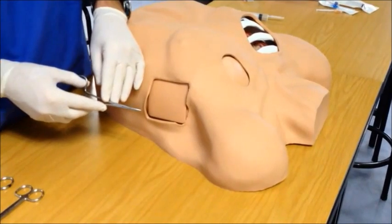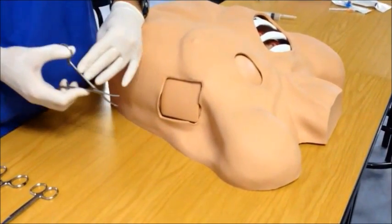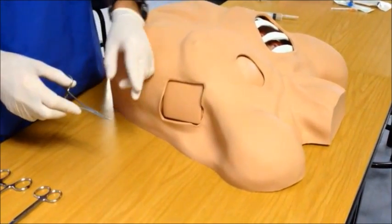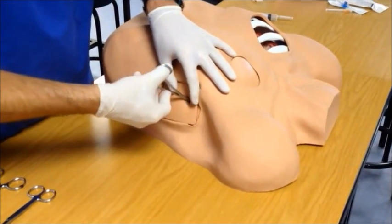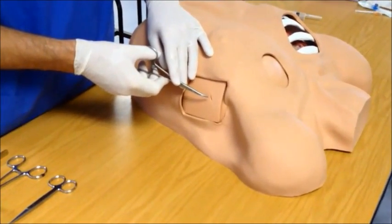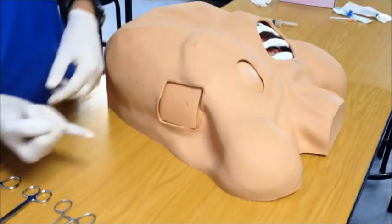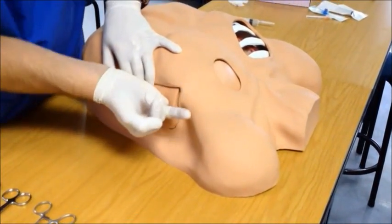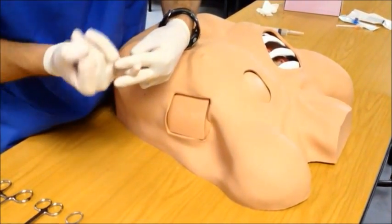Now use the curved artery forceps and a blunt dissection technique to enter the chest cavity. The principle is to insert, open and remove while open, then rotate through 90 degrees, insert, open and remove while open. This will tear and part the soft tissue until you can enter the chest cavity. Once you have entered the chest cavity, you often feel or hear a pop as you enter through the pleural space and you may get a resultant gush of air or blood. Use the smallest finger on your hand and insert it into the cavity, doing a finger sweep to feel for any adhesions, fractured pieces of bone, or other tissue.